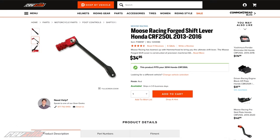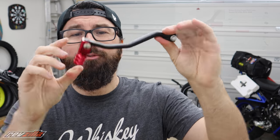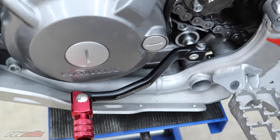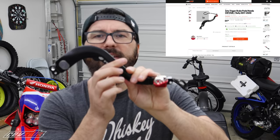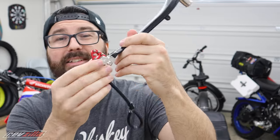The first item is the Moose Racing Forged Shift Lever. It's got the folding bit, which is important. The stock lever does fold too, but the stock lever is just a piece of stamped metal. This is actually a nice piece of aluminum — much, much stronger. Weighs nothing. Then over on the brake side from Zeta, this beautiful folding lever — unlike the stock one, this is even adjustable.